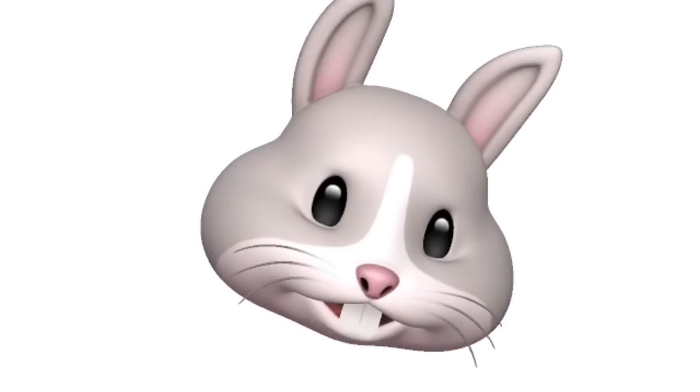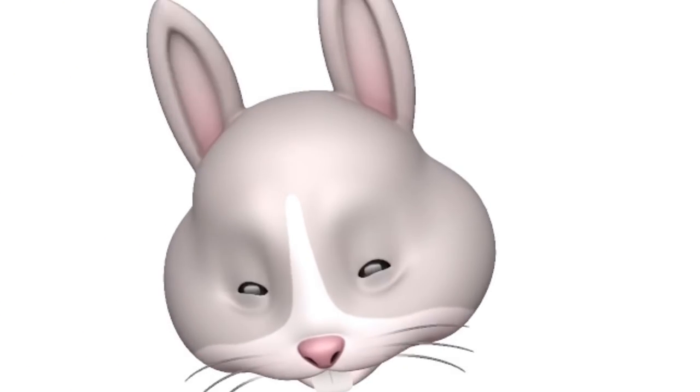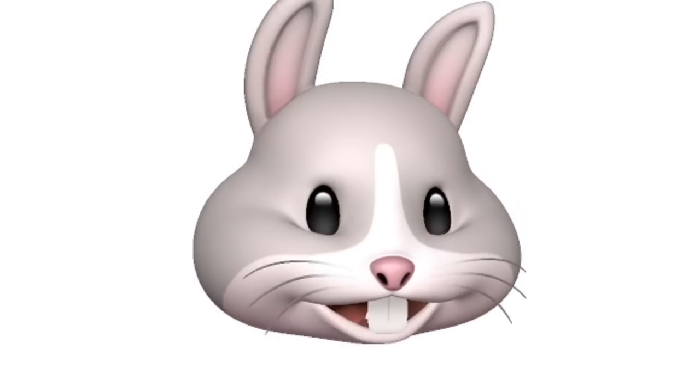Hey, did you notice? I am already a cartoon character, so I want to be in the sketchbook next time — yay!